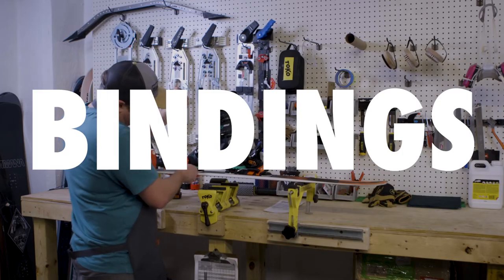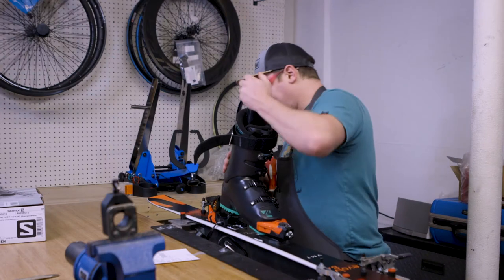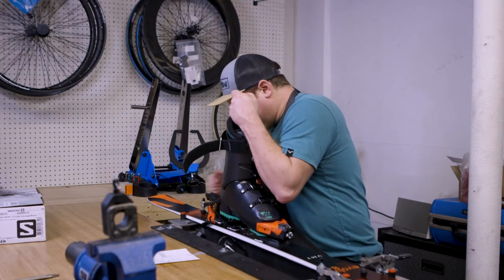Bindings are an important but often overlooked component of the setup. Anytime a rider gets new boots, the binding should be adjusted to accommodate the new boot.